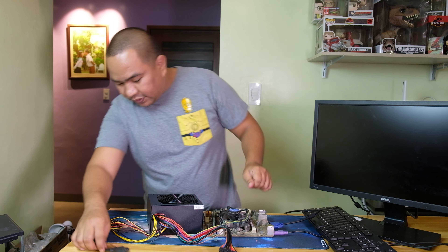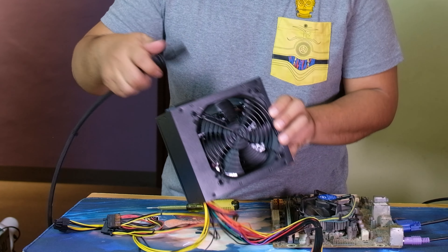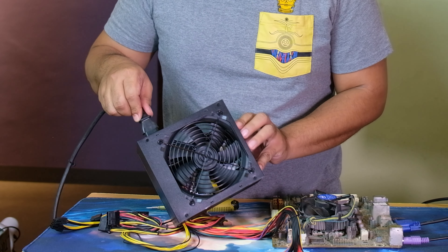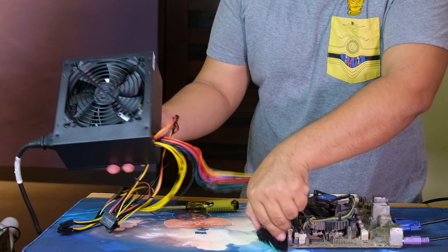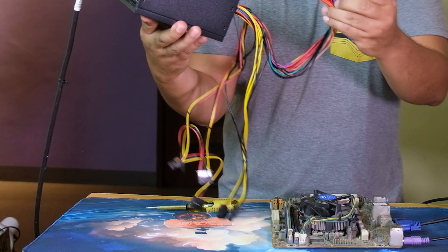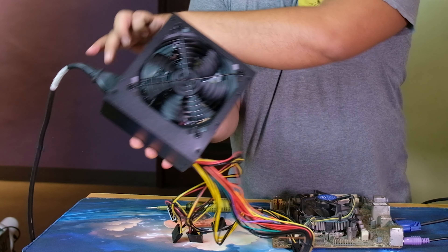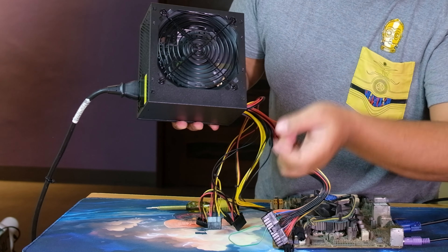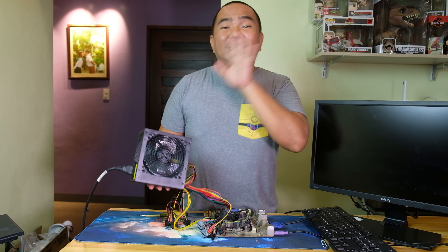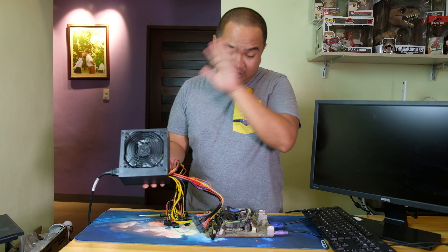There is a power button here as well. Let's make sure nothing is connected to the motherboard and try to power it on. I hope you can see it on the camera — the fan is actually working! So this is a good power supply. It is working, so we're going to test it on the motherboard now.